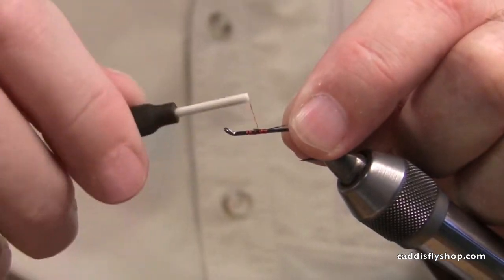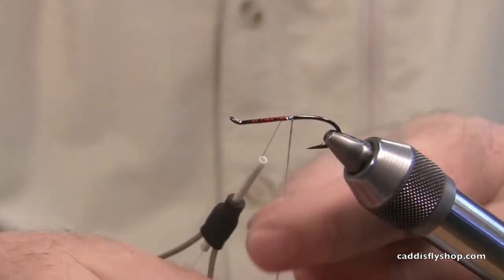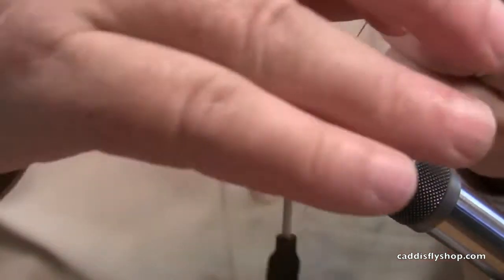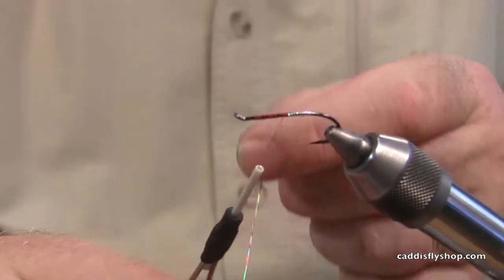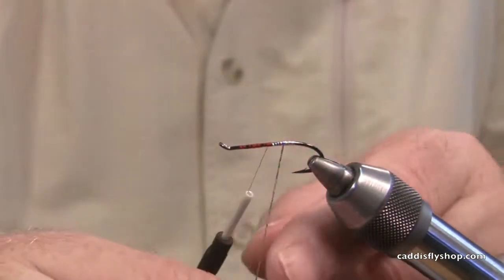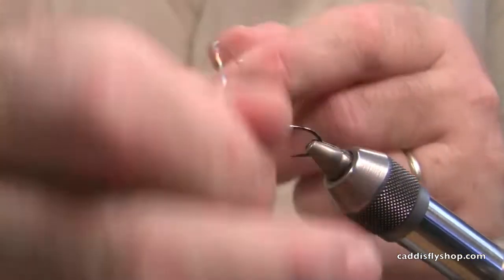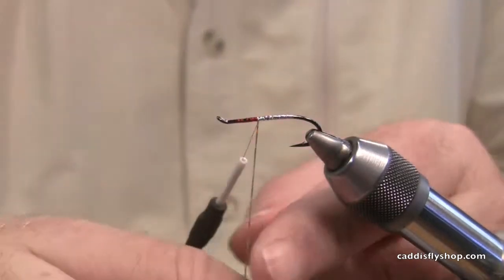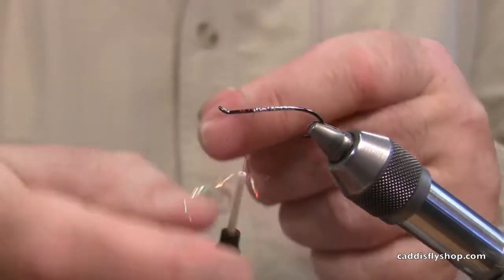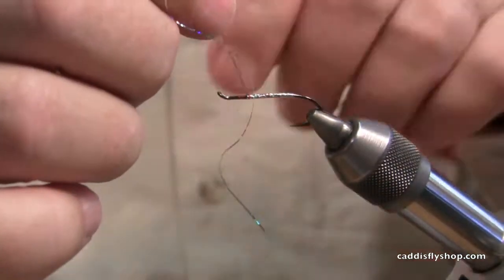I basically take some tinsel, just using red or flame thread, wind it up to about the middle of the hook, and wind that tinsel kind of down the hook and back over itself. What I'm doing is putting a layer of tinsel underneath — you don't care how perfect it is. The back part, the only reason you're overwinding it is to make it look nice in case somebody happens to see your fly. It doesn't really affect the effectiveness of it.